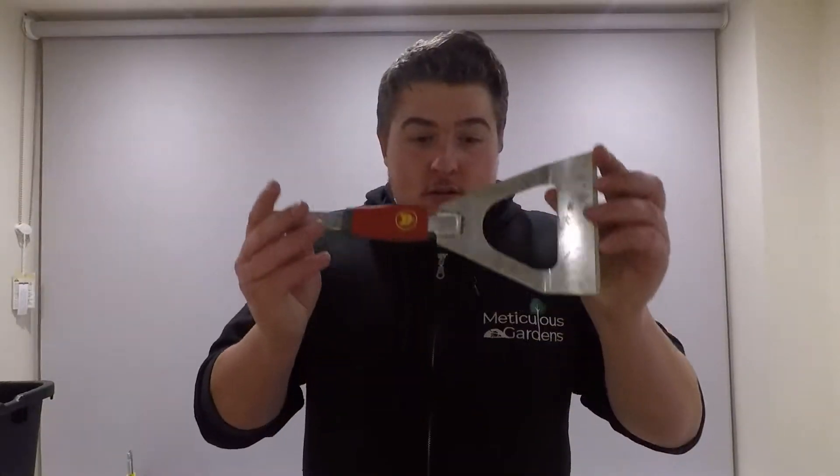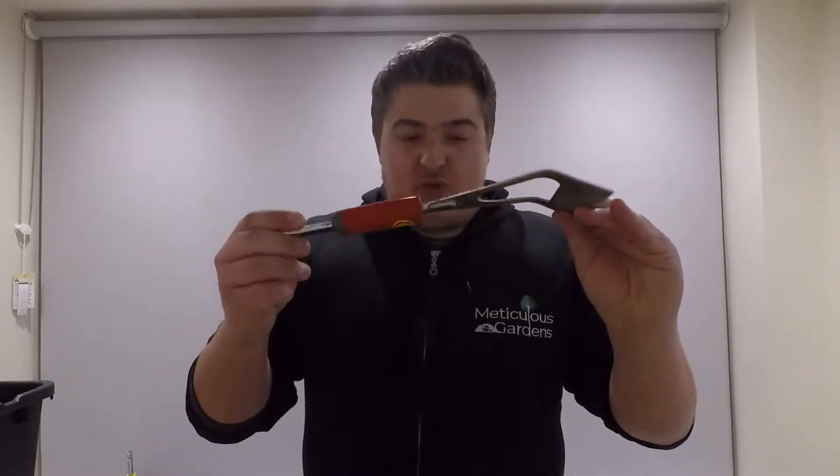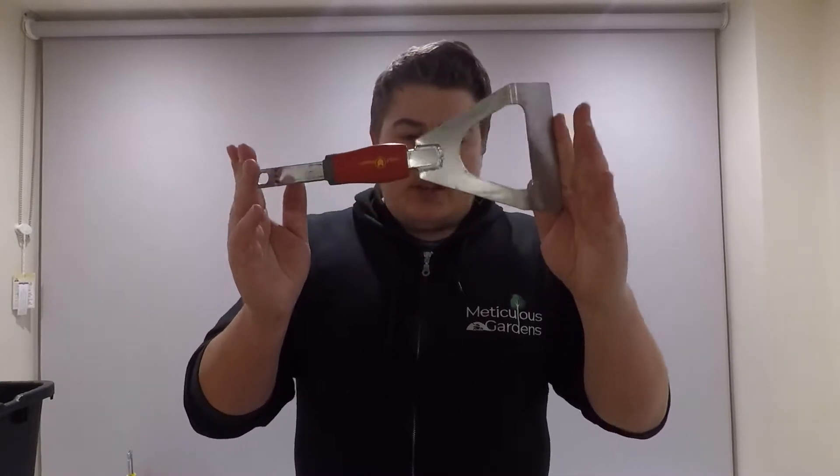The Dutch hoe — we use this all the time. It's strong, never bends. What more could you possibly want? Nine out of ten.